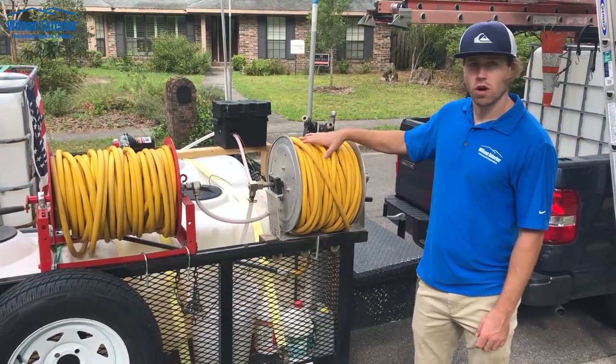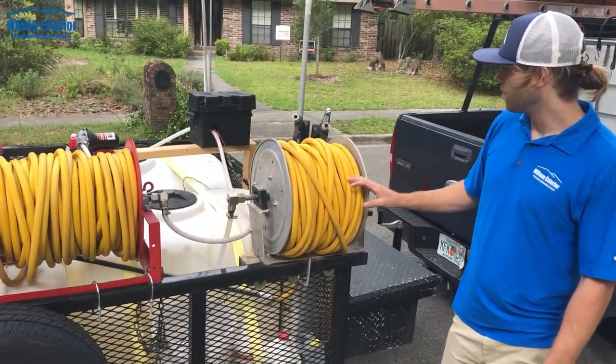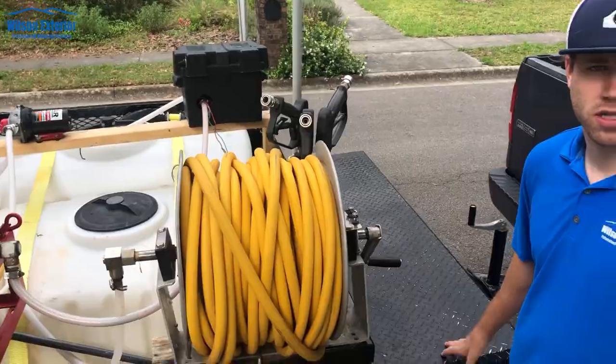So here we've got two soft wash reels — I think 250 feet of hose on each one. We've got two tanks to pull from and two pumps. We're going to turn one on and start this roof wash.